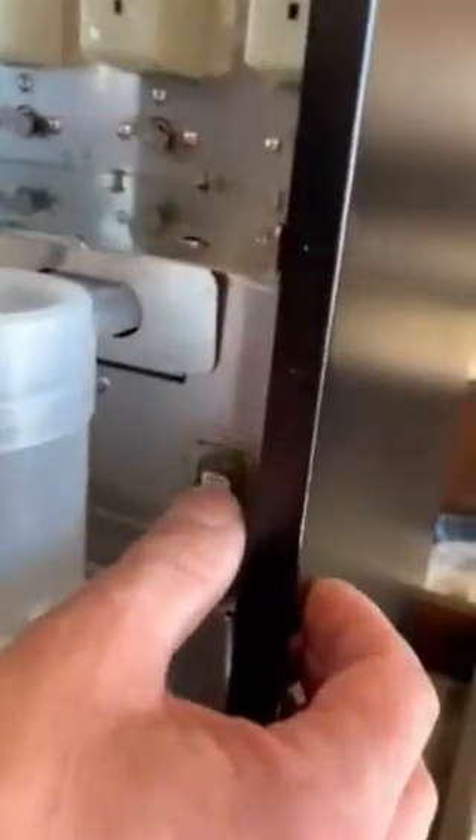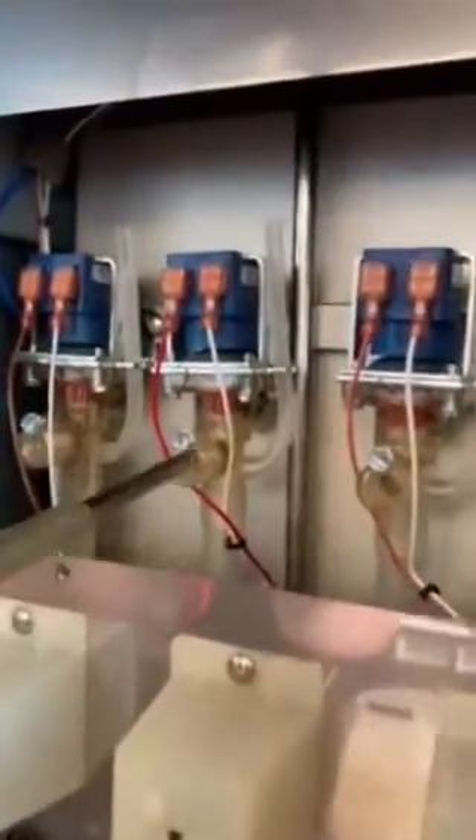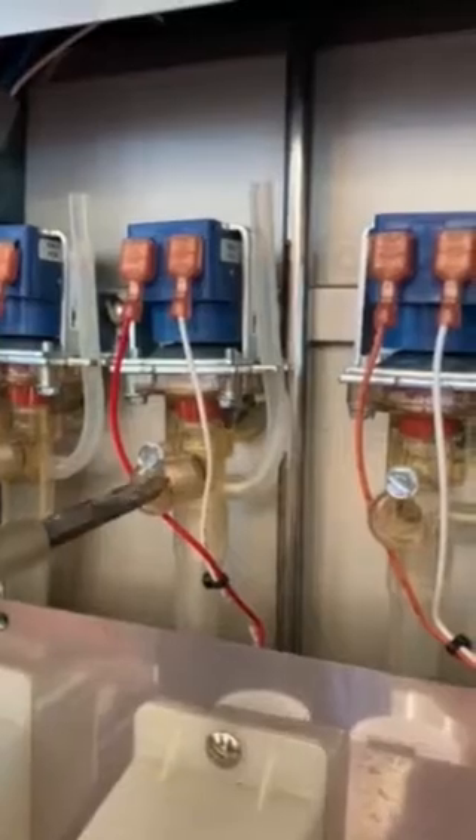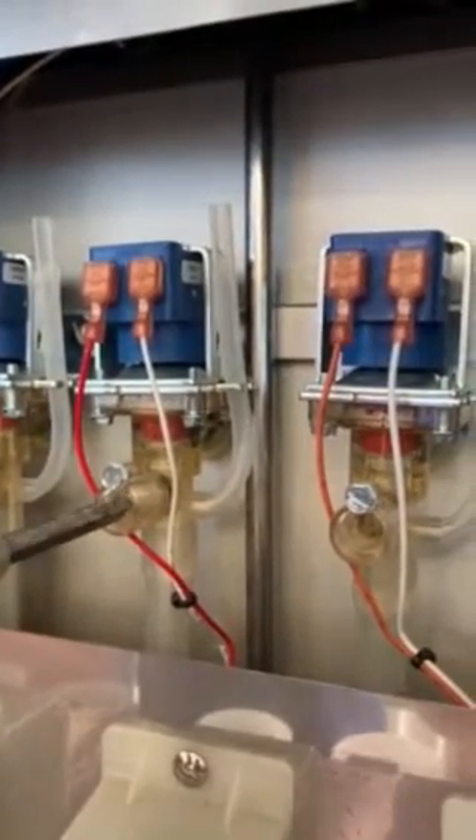The middle position is programmed, the top is normal, and the bottom is rinse. Right here is an adjustment. If you turn it to the right, it's less water. If you turn it to the left, it's more water.